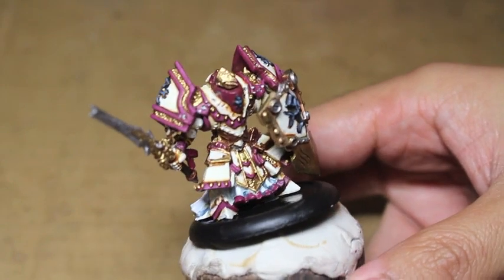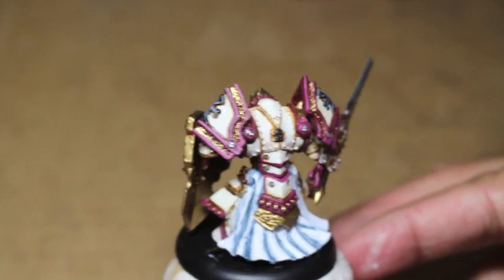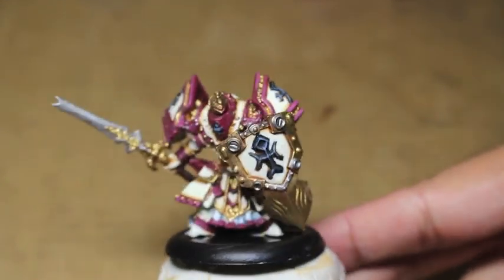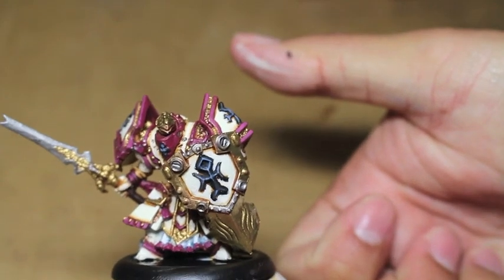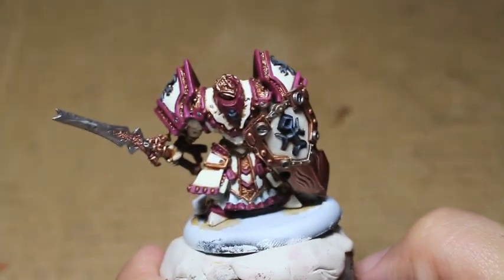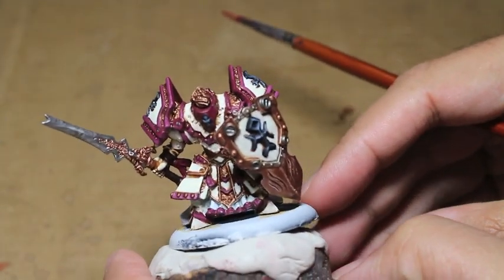Here's our finished model. What I didn't show was the Vallejo Liquid Gold — it's what gives us that really great yellow gold effect on all of the gold areas. I believe it's Rich Gold from Vallejo's Liquid Gold series. Most of the gold in that series can be used and it's really, really good.